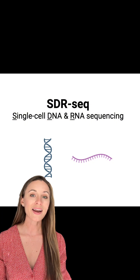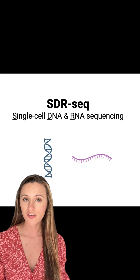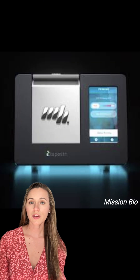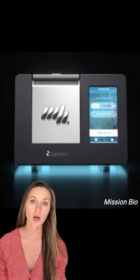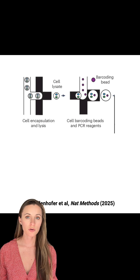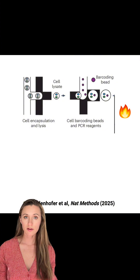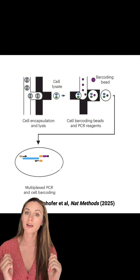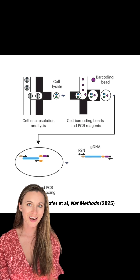Exactly as it sounds, we are adding cell identifier barcodes to both DNA amplicons — like regions where you want to call mutations — and RNA targets. SDRseq uses a cool microfluidic device called the Tapestry, which is designed for single-cell DNA amplicon sequencing. It encapsulates single cells in droplets with lysis buffer with proteinase K, freeing the genomic DNA from pesky proteins. The proteinase is heat-inactivated, and then those cell-containing droplets are fused with other droplets containing PCR reagents and barcoding beads. Target regions of the genome are then amplified with cell barcodes attached.